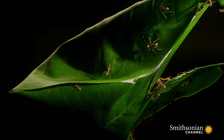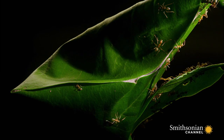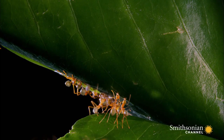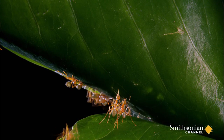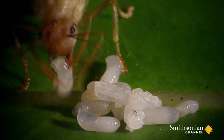Finally, the nest is complete. It will provide a strong, waterproof, safe home for the ants. But it serves an even more important purpose as home to their leader — their queen.